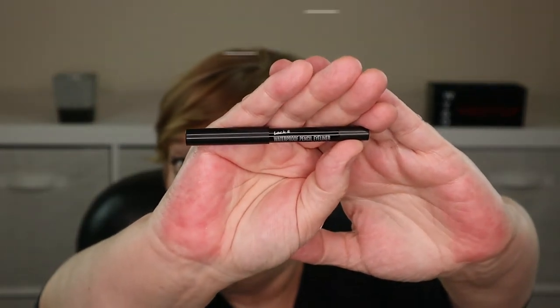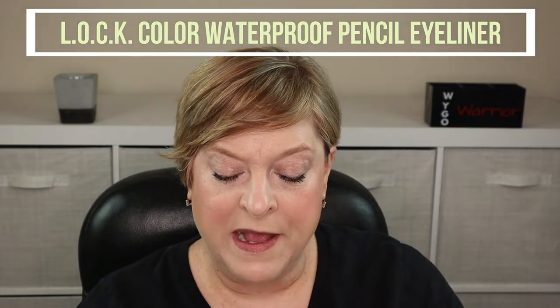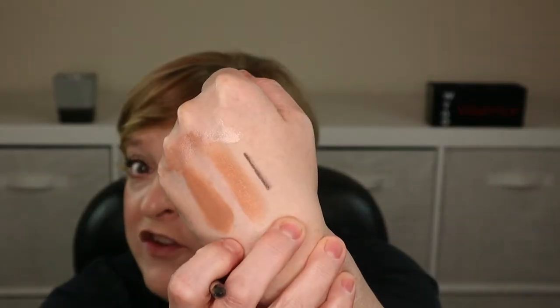Let's move along to eyeliner. This here is from a brand called Lock It and it's a waterproof pencil eyeliner. I picked this up as an add-on in the March 2022 Ipsy Glam Bag Plus. It didn't seem to be super dark in the swatch. What I'm most curious about is how it will perform in my waterline — I'm going to put it on top and blink a few times and see if it transfers down to the bottom waterline. Yeah, she's transferring. Does not surprise me — I have yet to find one that doesn't transfer.